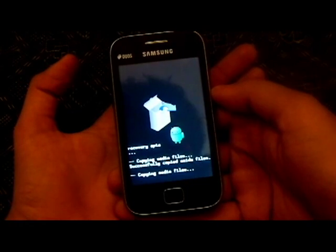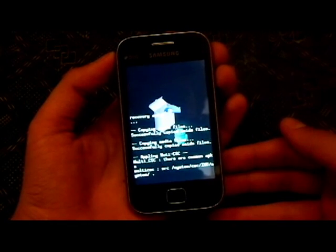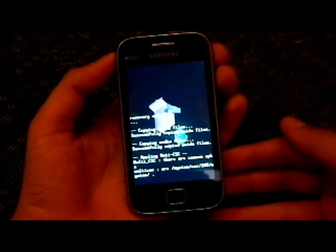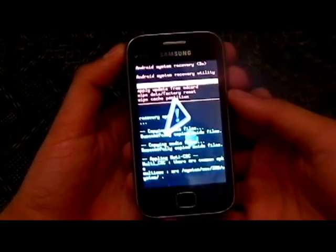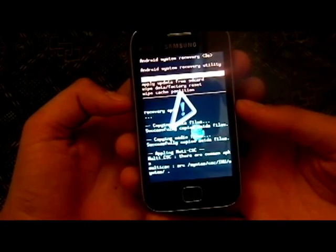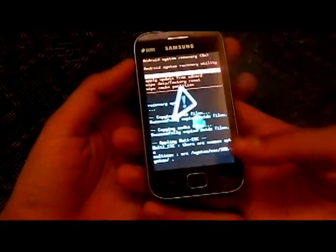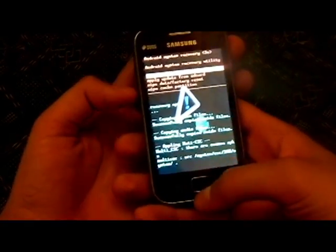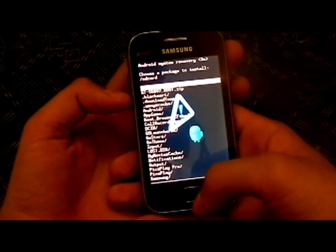As you can see I've entered the fast menu mode. When you enter the menu you will see something like this. You have to select 'Apply update from SD card' and for doing that you have to navigate through the volume rocker buttons and select through the home button on the bottom of the phone. Then just select 'Apply update from SD card' and you will see this menu pop up.